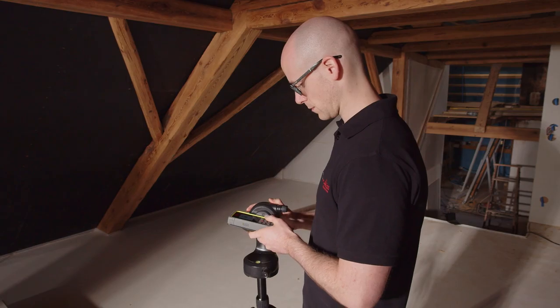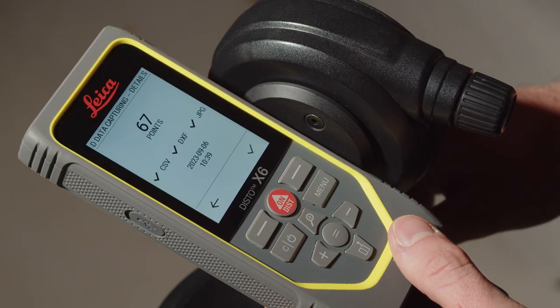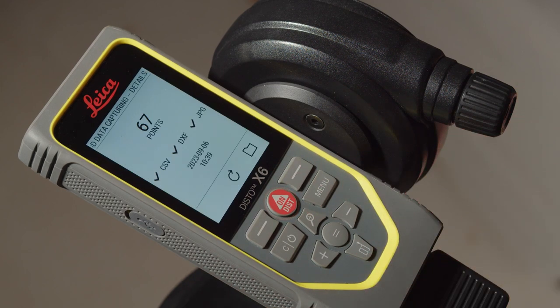After the last measurement has been done, you have to save the data. Please note that a maximum of 1000 measurement points can be taken in several files.